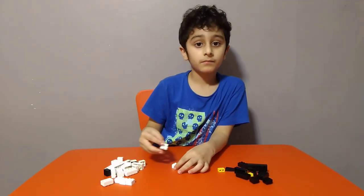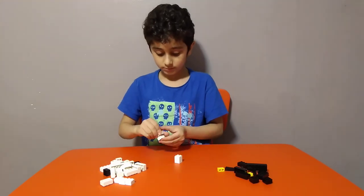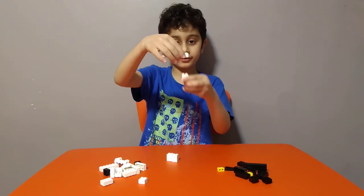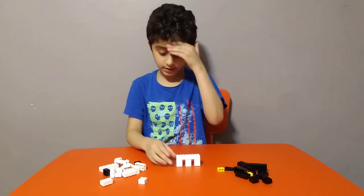Get this piece, put it on like this — two, three times. Then get one of these and put them like this, but put a gap between each one, like this.